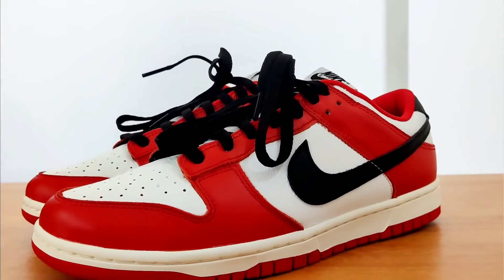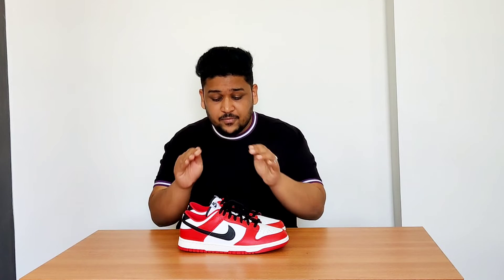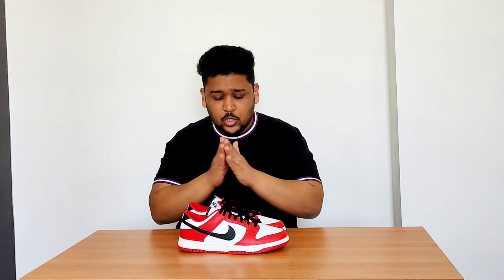Now the sneaker has a great color combination of red, white, and black — my three favorite colors. I think the sneaker looks amazing and there is a significant improvement from what it was earlier.